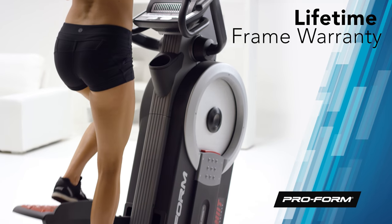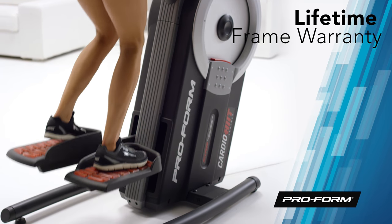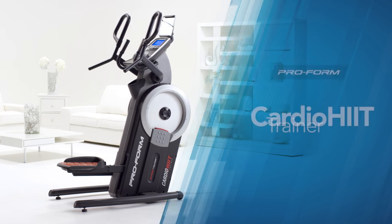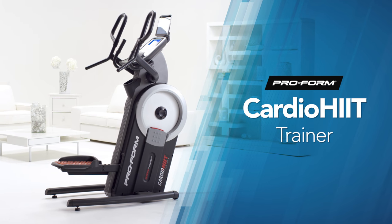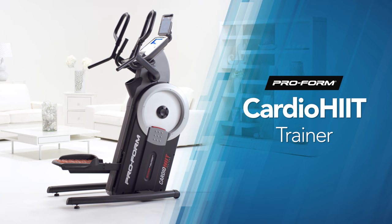The commercial gauge solid steel construction is incredibly durable and is backed by a lifetime frame warranty, 3-year parts, and a 1-year labor warranty. Step up to a better you and get an immersive total body workout with the Cardio HIIT Trainer from ProForm.